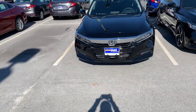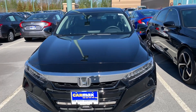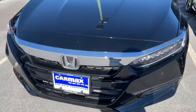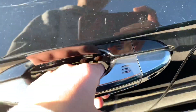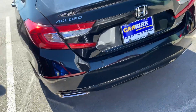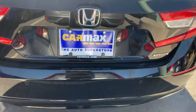Hello everyone, this is the 2018 Honda Accord Touring. Got your chrome grille right there, LED headlights, LED fog lights with parking sensors, chrome accents, and blind spot monitoring. Here's what the sticker looks like and the gas cap. Got a backup camera right there with parking sensors.